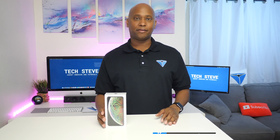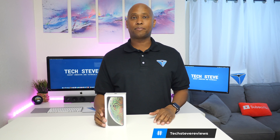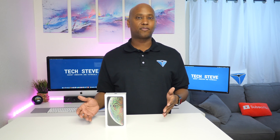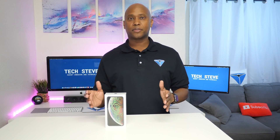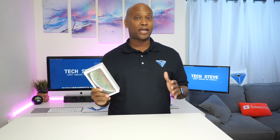Hey, what's up guys, I'm Tech Steve and in this video I'm going to walk you through step by step how to set up a new iPhone. This is not going to be a video about transferring files from another device — I'm going to show you how to set this up from the time you open up the box as a brand new user to the Apple ecosystem. So if this video is for you, please sit back, relax, and let's get started.